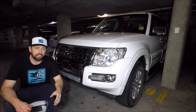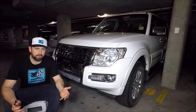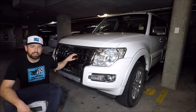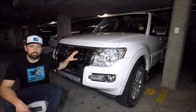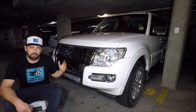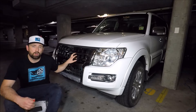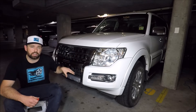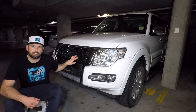Now you may be thinking why do I need to take the grill off? It's quite simple — there's lots of things behind the grill that you're going to need to get to at some point. There's the horn, there's the fans, there's the radiator, there's the intercooler, there's the bolts for the lights — so lots of reasons to go behind there. Also if I ever take the car off road I always like to take the grill off and give it a good clean down there so you know that the radiator is nice and clean.